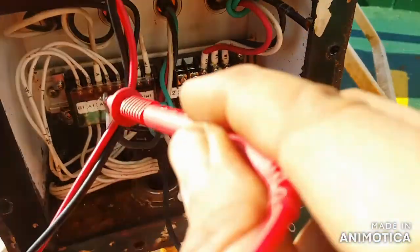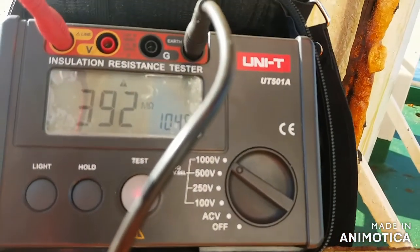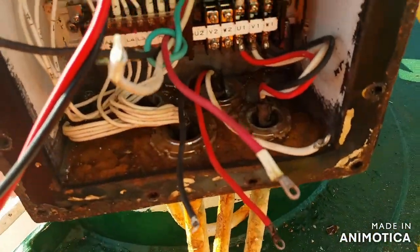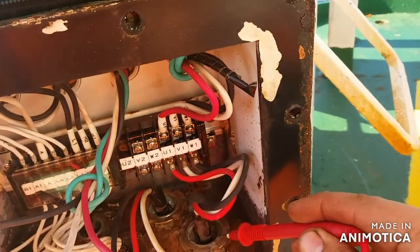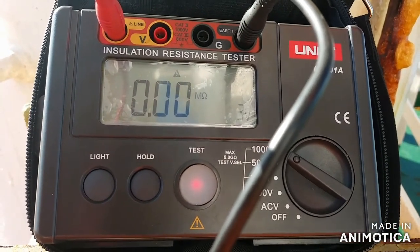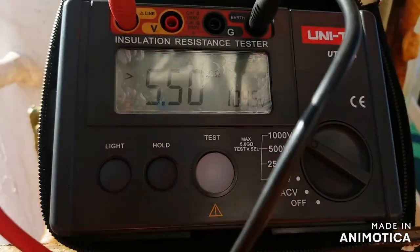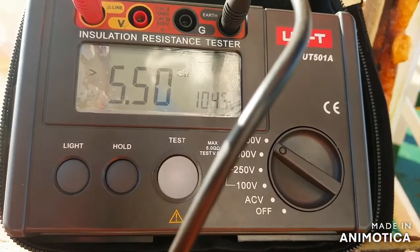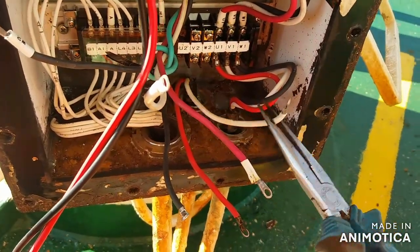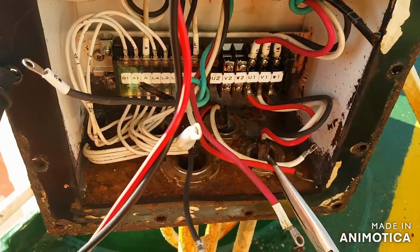Upon cleaning and isolating the corroded portion and line, we have a good reading, so it is now a good chance to put it all back together. After testing, before handling any connections, please de-energize the leads and contacts to prevent yourself from any shocks.